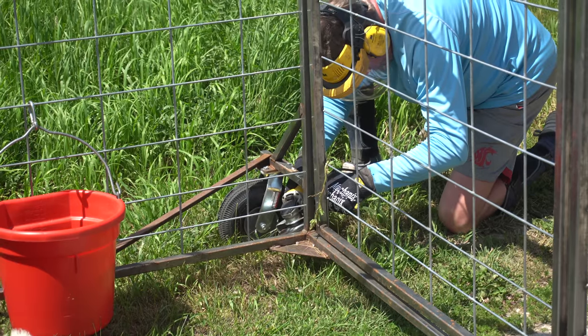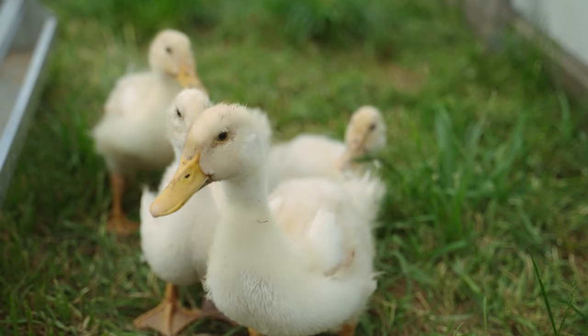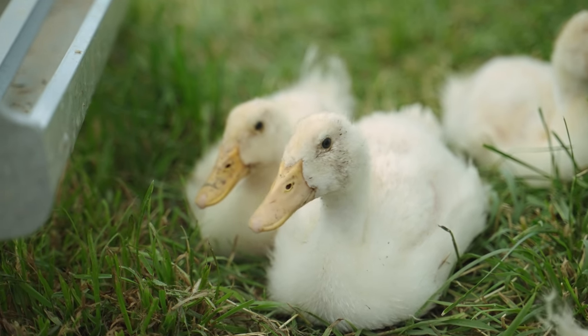My friend Dave is adding the attachment points for a pull rope on the mobile sheep pen so I can avoid further injuring myself. More on that later. I also get the ducks to change the scenery by getting them out on pasture in a tractor. All that and more coming up on the grass-fed homestead.